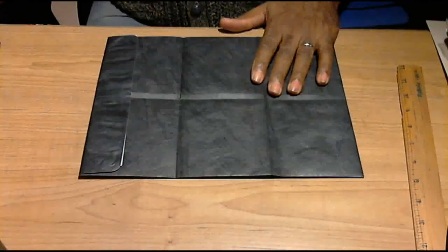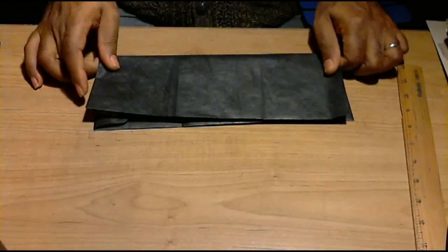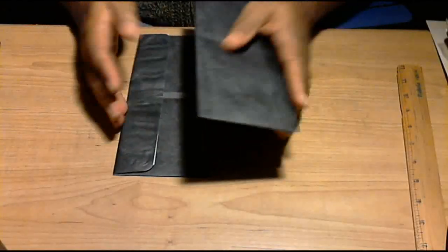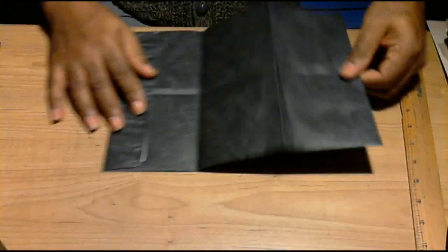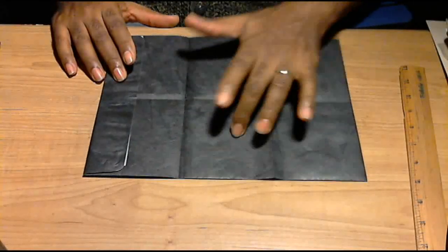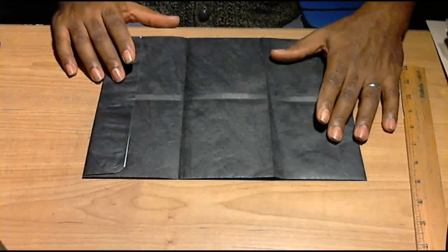Today we're going to be using the black envelope. I've pre-folded it directly down the middle in order to know where the center line is. I've also folded it into three equal parts because this will be the height of the wallet. When you're done you're going to have six squares, because there are going to be six credit card pockets within this wallet.